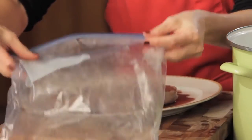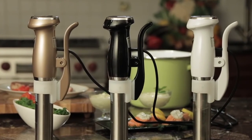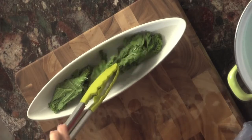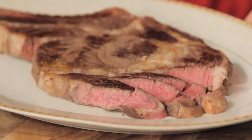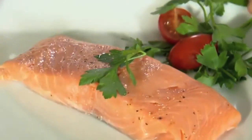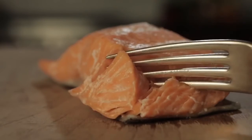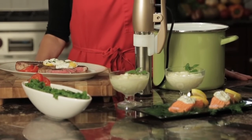The result? Glad you asked, because that's exactly what the Pod Sous-Vide is about: results. Garden-fresh vegetables bursting with flavor and color. Tender, juicy fillets of steak and fish, now more mouth-wateringly moist than ever. Remarkably rare to wonderfully well-done salmon. From breakfast through dinner and dessert.